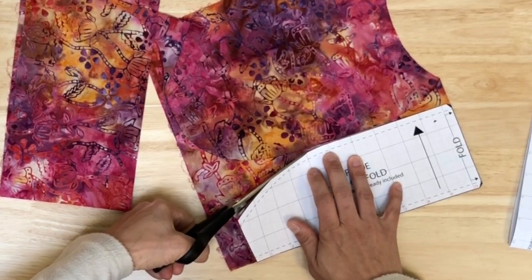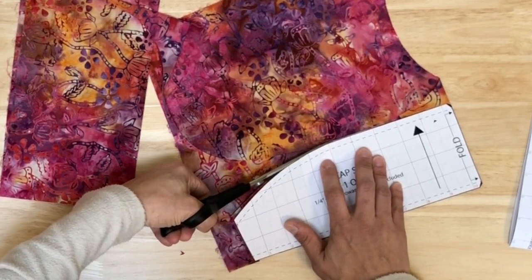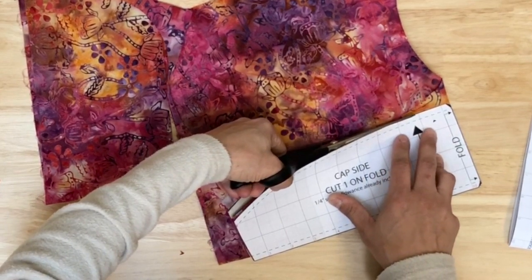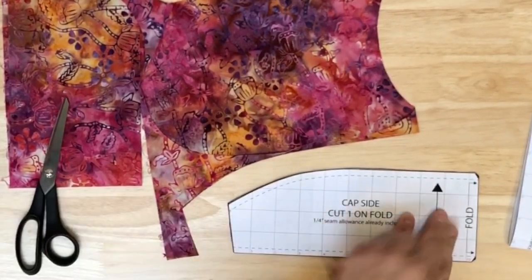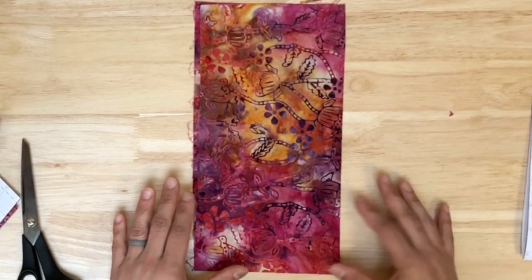I've made some updates to the pattern pieces and will try to put up a video explaining why. The cap side has notches only at the top and bottom, which are already done, so I can set it aside. Now this is the piece I have left to cut the headband tie from.